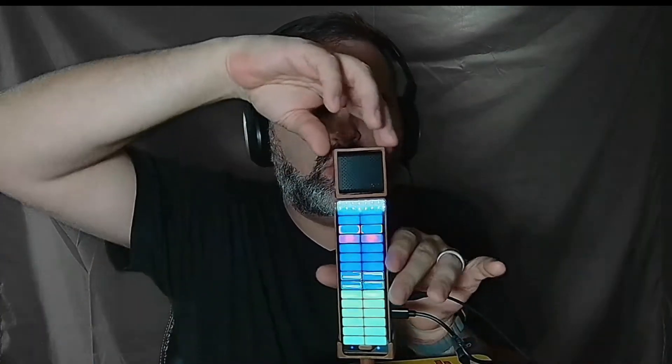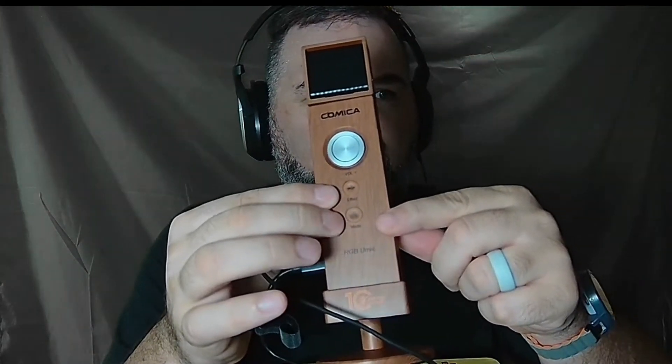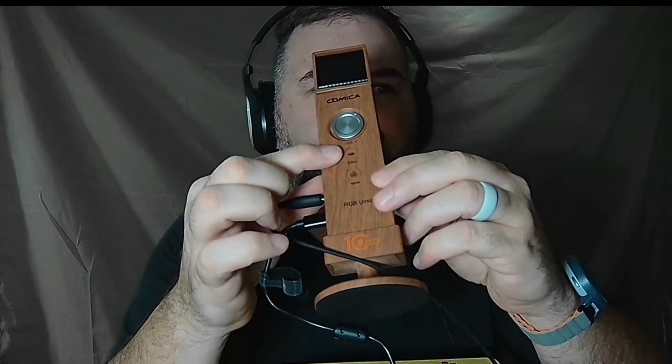Really cool mic. The reason you can see what's going on here is because the microphone head swivels — it can actually turn. Comica logo. I can actually do this; I'll let you see the back of the mic as well. There's the back of the mic. Got a volume control knob here for the headphone volume, and then we've got an RGB button and an effects button. A little wooden stand — well, it's not really wooden, everything's made to look wooden.